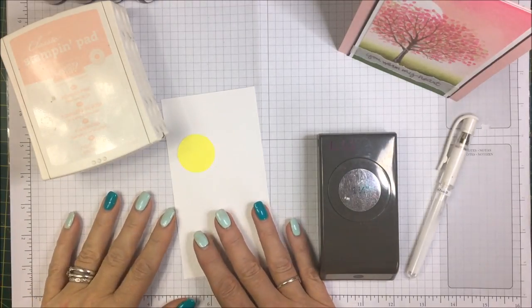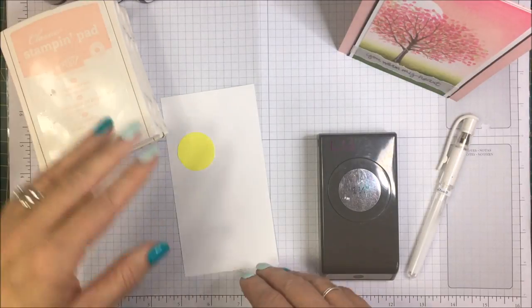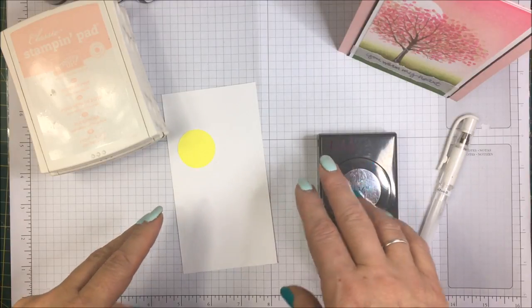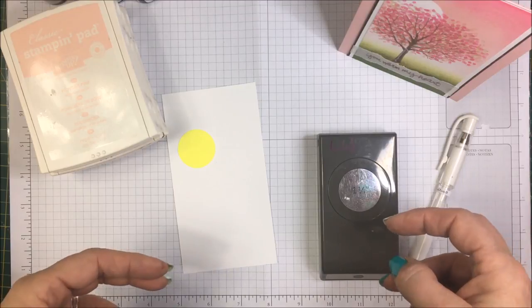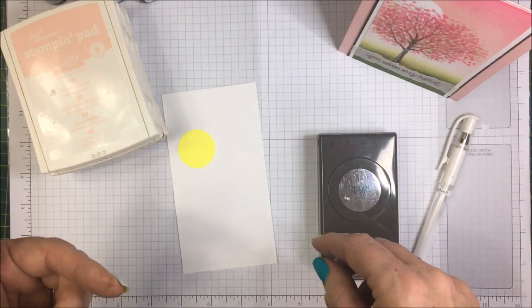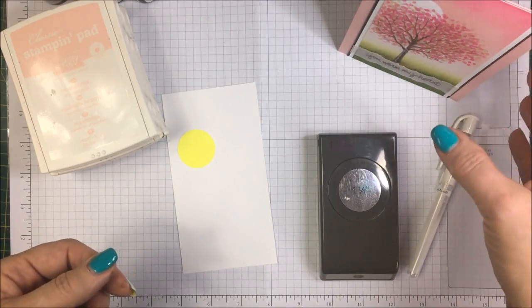Hi everyone, Lillian Withers here and welcome back to Kraken Crafting. Today I have a relatively quick little project to show you. It's one we did on Saturday at a beginners class I had. So a quick hi to Anne, Jenny, Emma, Jilly, Melanie and Rebecca. It was lovely to see you on Saturday and I hope you enjoyed the class.